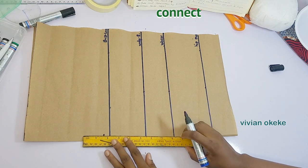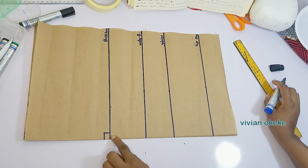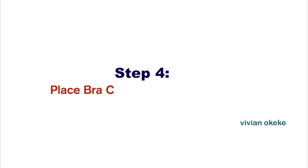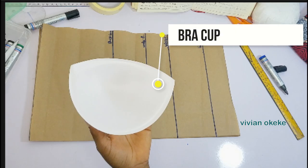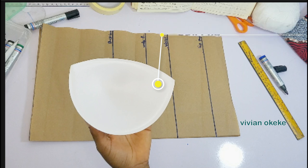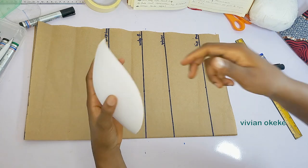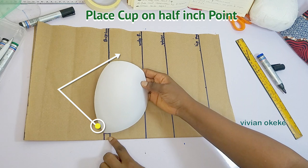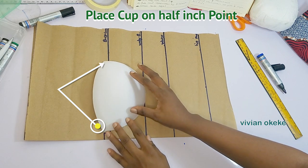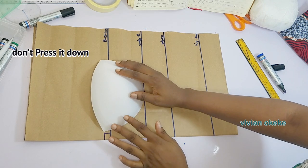I'll connect this back to the bust line with a straight line, and this foundation is ready for us to place the bra cup. Step four is to place my bra cup on the pattern. I'm using a size 34, which is my size. From that half an inch I went up and then half an inch in, I'm going to place the cup on that point and make sure that my cup sits directly on my underbust line.